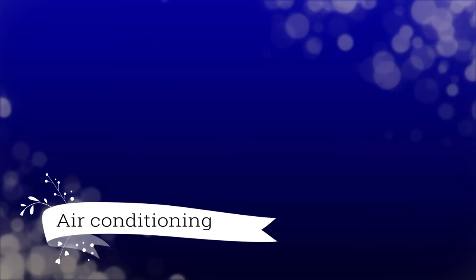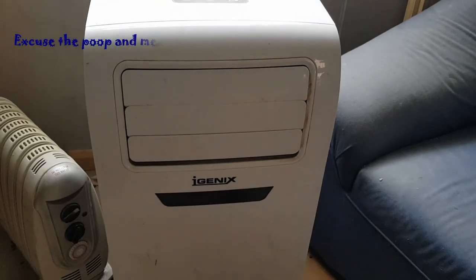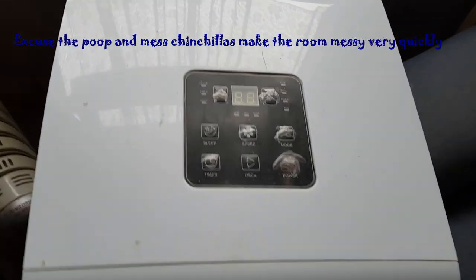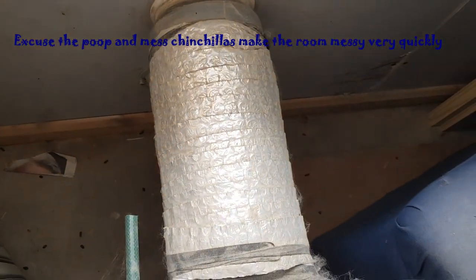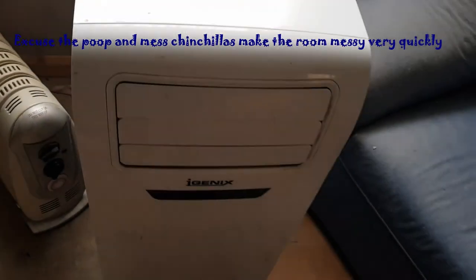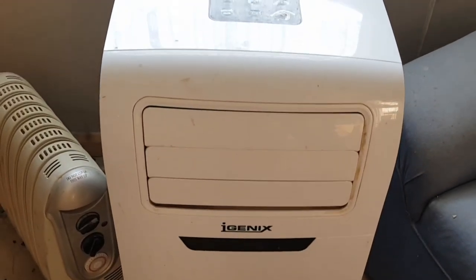My first tip would be to get air conditioning. If your house already has air conditioning that's great, but if not you may want to consider getting portable air conditioning units. These units cost between 150 to 300 pounds, and what you need to remember about them is that they have a pipe and you need a window or some way of expelling the hot air that's been generated out of the back of them. With mine, because I know that mine is always going to be in my chinchilla room, I've had a hole specially drilled into the wall.